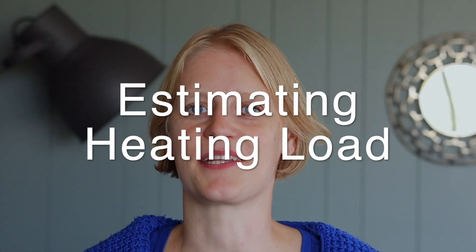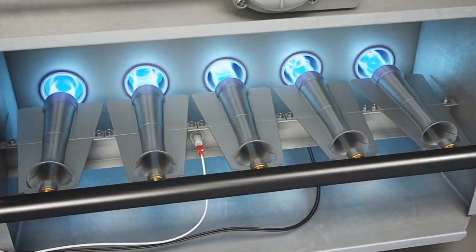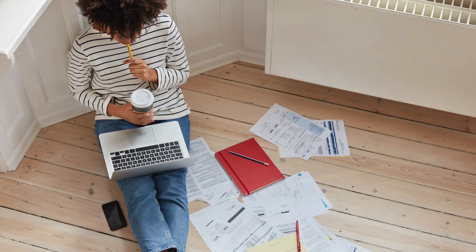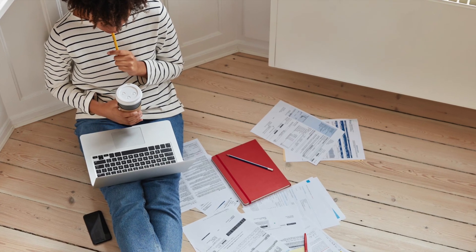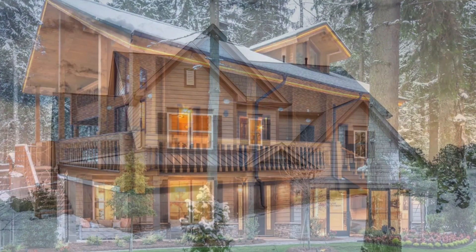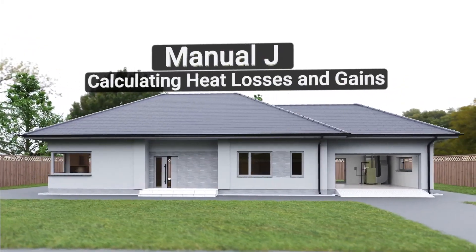So how do you estimate the BTUs? If you're replacing an existing furnace, you should have the data. For instance, gas would be your usage in 100 cubic feet (CCF) or cubic meters. Then you convert that to kilowatt hours divided by the efficiency of your heat pump during the second coldest winter days. For a new building, you or your HVAC provider can conduct a Manual J.